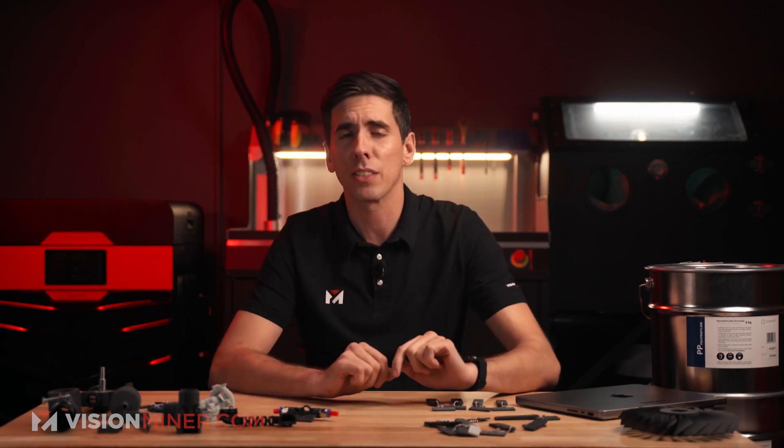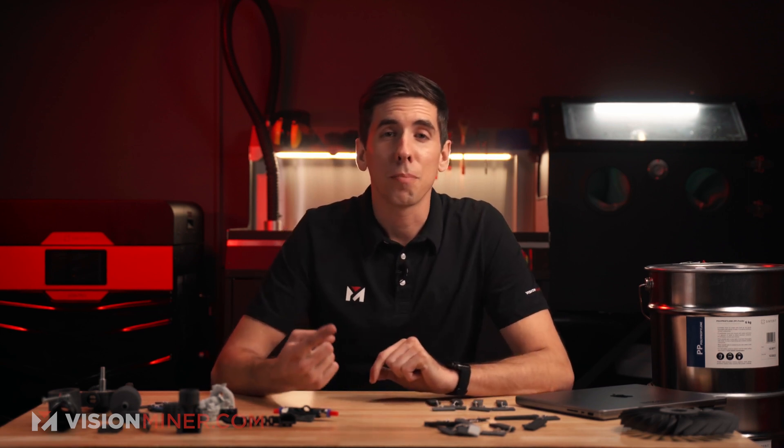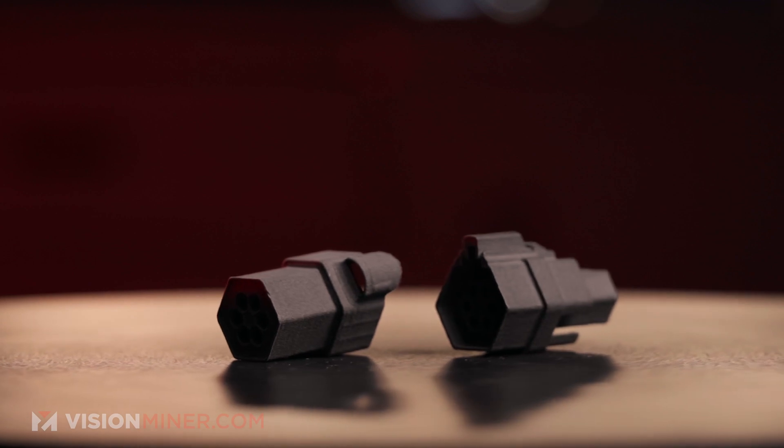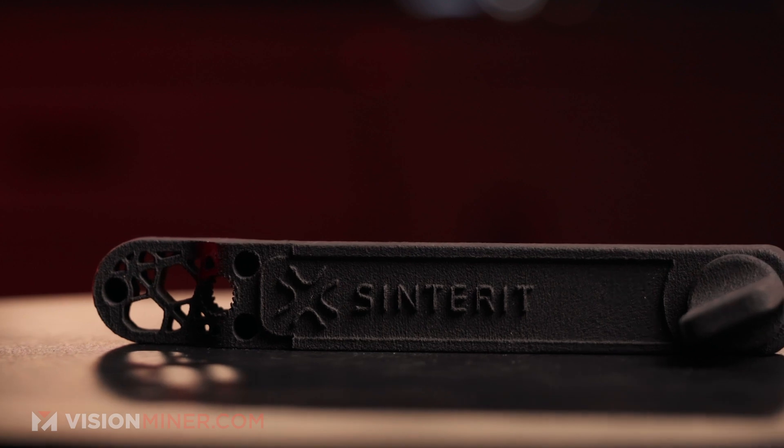Let's talk about where you're going to see this material used and why you'd want to use it. Number one: production maintenance, replacement parts, fixtures, jigs, etc. In automotive: high performance parts, metal replacement parts, or extreme applications like motorsports, lightweight structures, and high temperature applications.